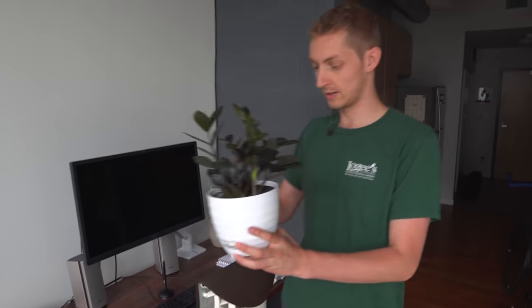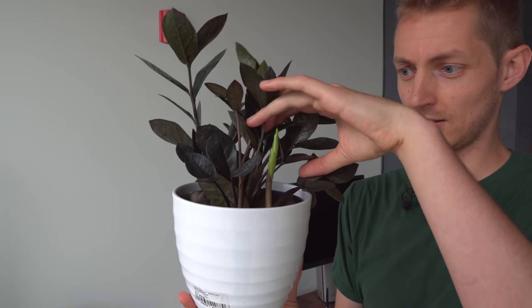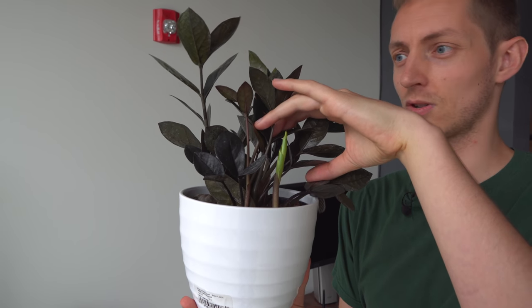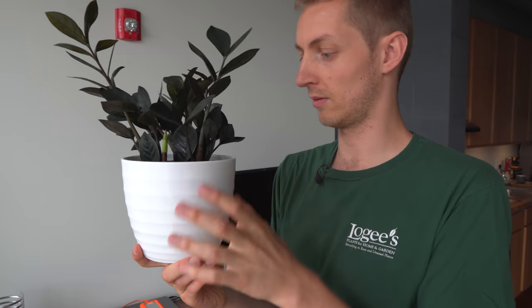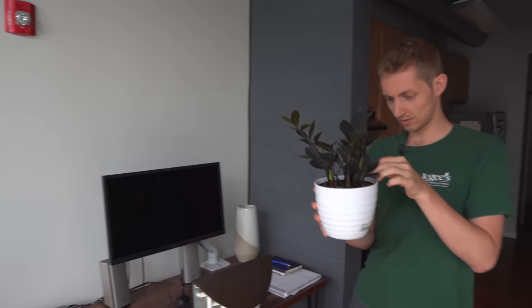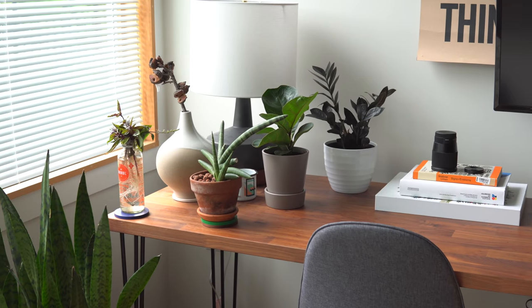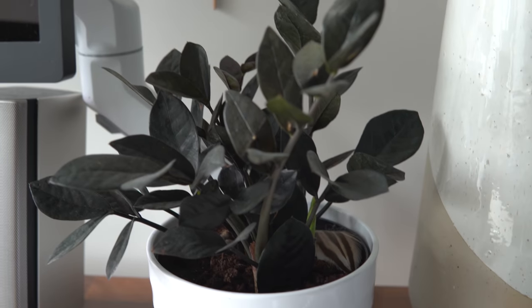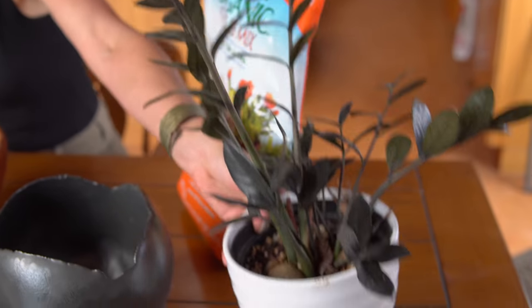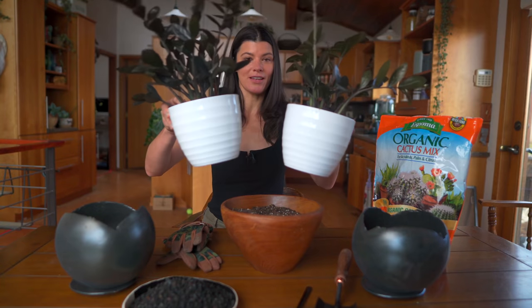What I noticed on this one is that there's a lot of spider webs, but there's new growth here. The new growth looks green, so I guess it turns darker as it ages — and it does. There's also new growth over here, so there's two of them. These are still in their nursery pot, and it came with this white pot which I don't really like, but it works with the apartment and some of the furniture.